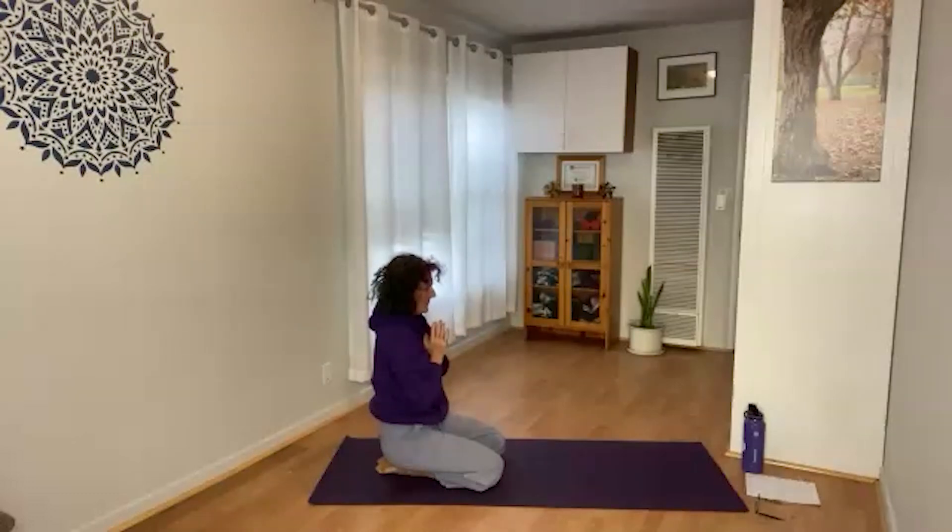Watch the breath — maybe close the eyes for a moment here. Slow it down, smooth it out if it needs to be. We'll do that one more time.